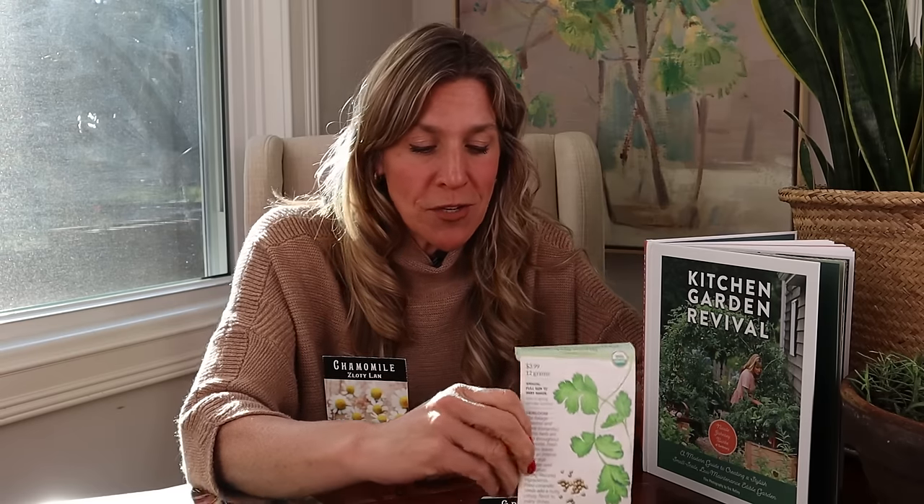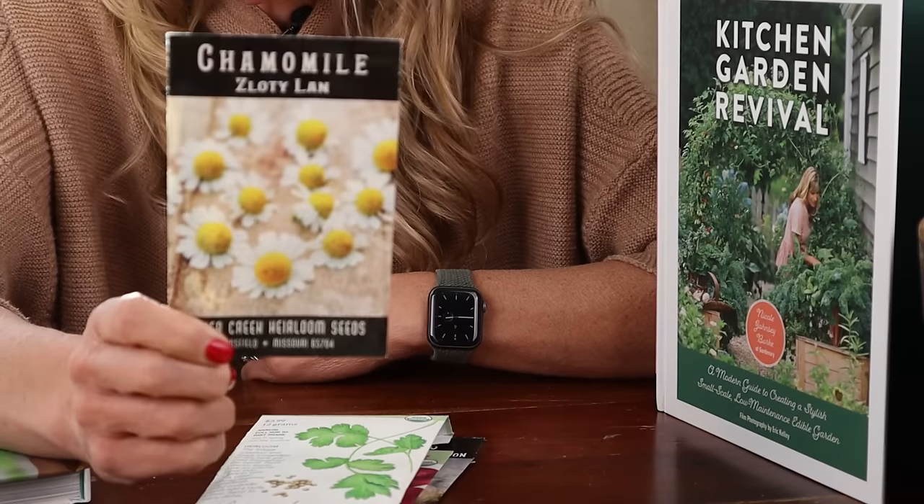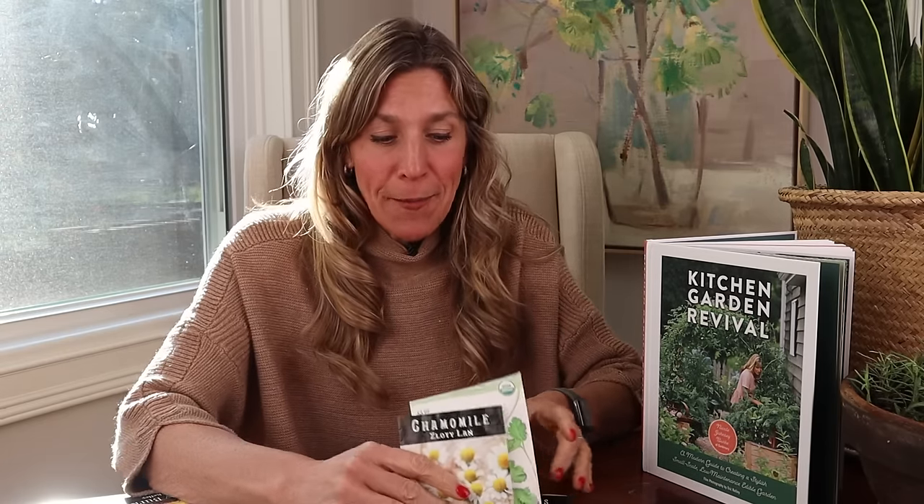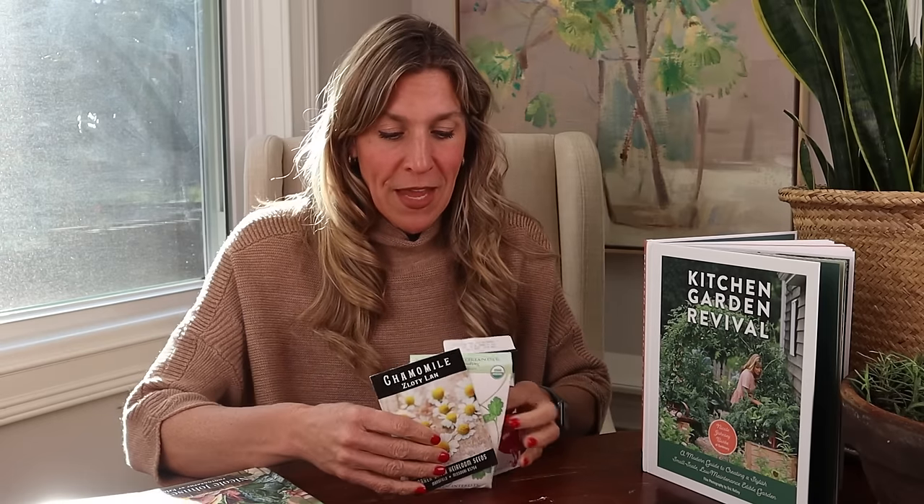Then right along the edge you're going to have some chamomile. You could have other flowers as well, but I love chamomile in the garden — it's frost resistant, it loves to grow in the cool season, and it gives you nice flowers as a distraction all around the cabbage to keep the pests away. So that's combo one: cabbage, onions, cilantro, and chamomile.